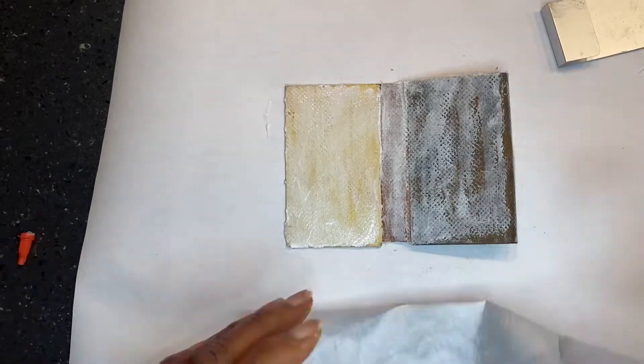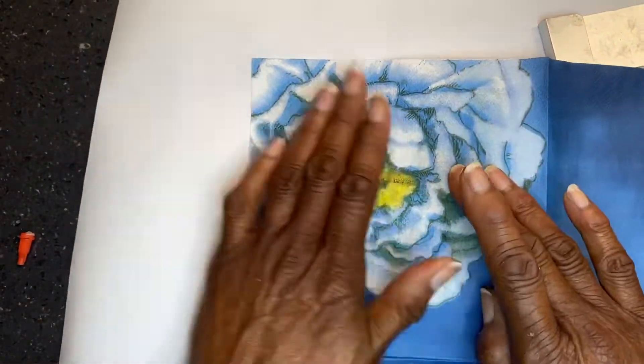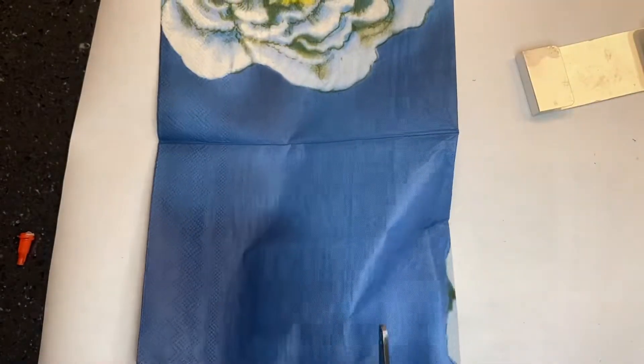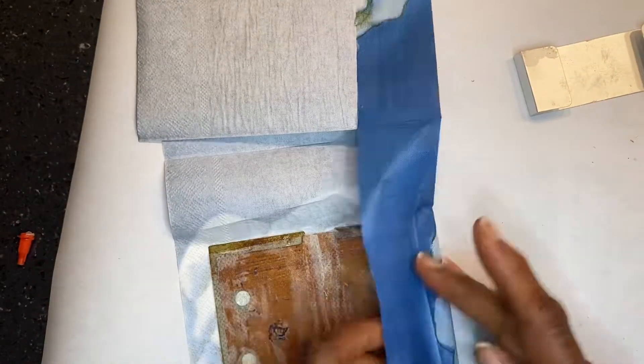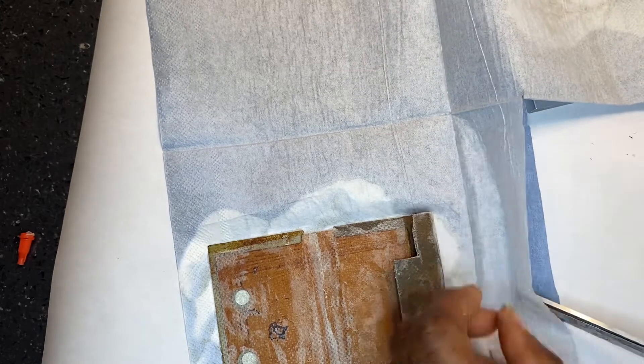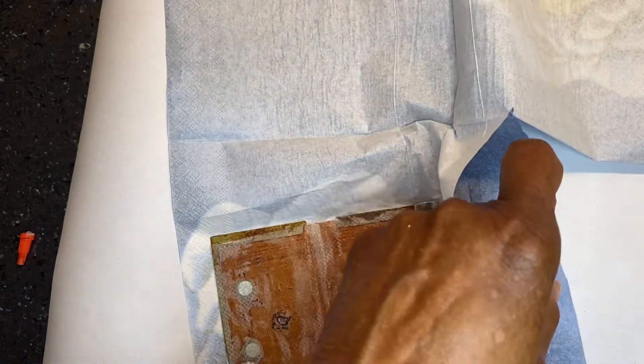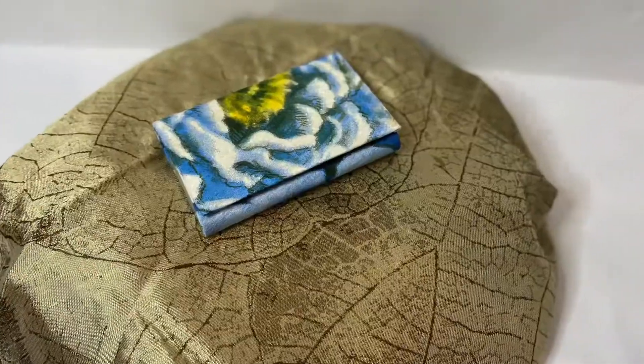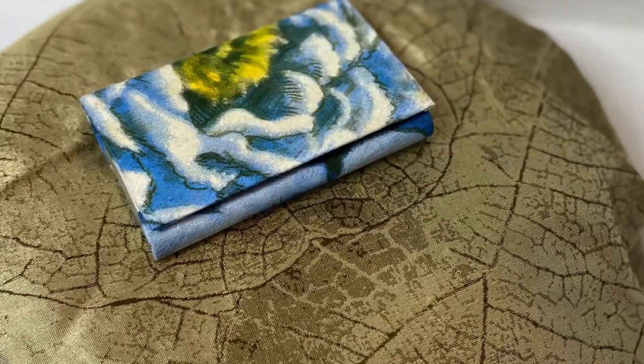I clipped the edges and folded them over and also glued them with reptile adhesive. After that was done, I smoothed it the best I could and removed the excess napkin. Wow, it turned out nice. Let me know what you think.